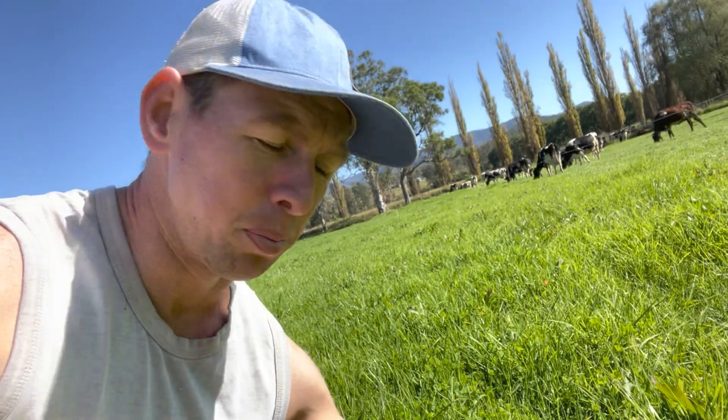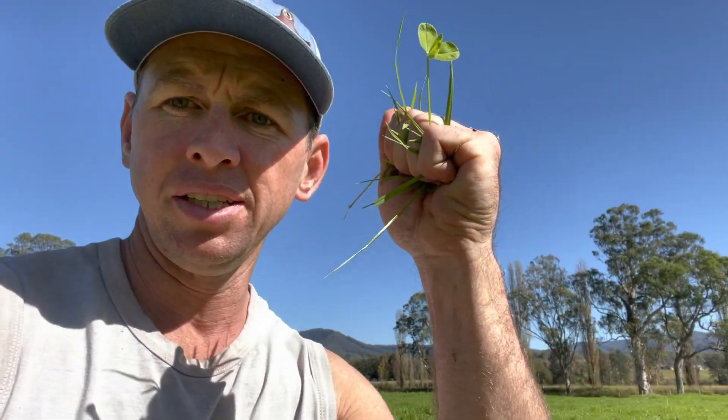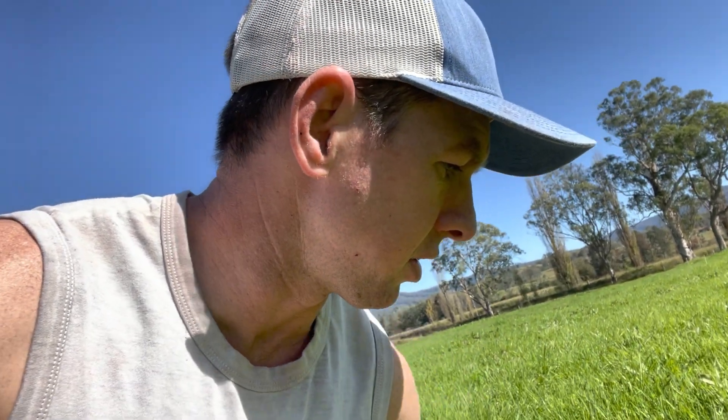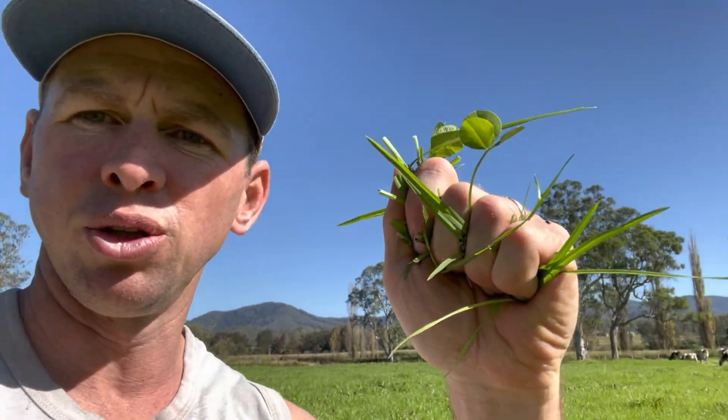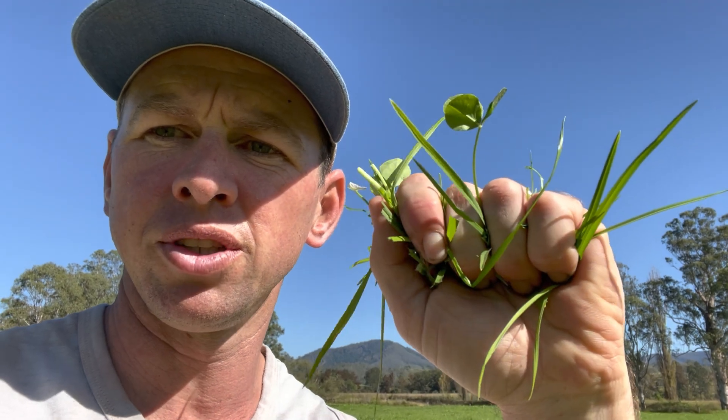A really critical thing we do before we graze any new grass is to do the pluck test — it's not really a pluck, it's more like a munch test. You just get your hand and pretend you're a cow and basically pull as a cow would graze your new grass and look for any roots. There are no roots, so they're not going to pull out the new grass — it's firm enough in the ground, firmly enough established that they're not going to pull it out.